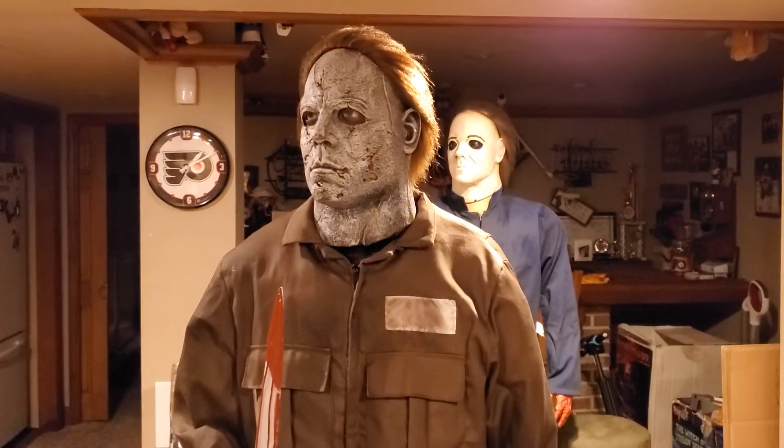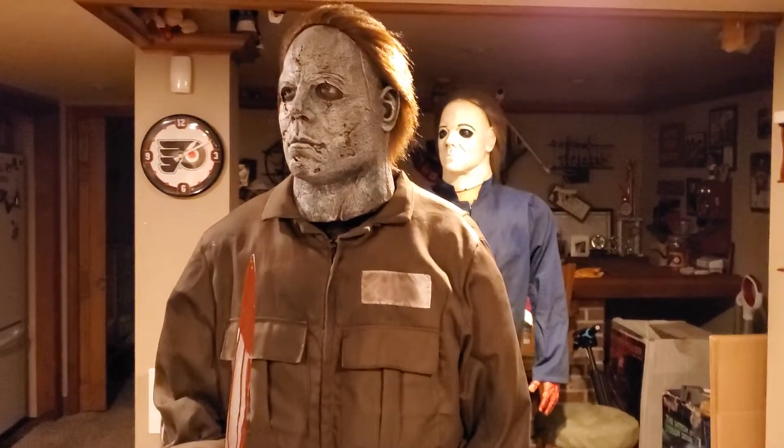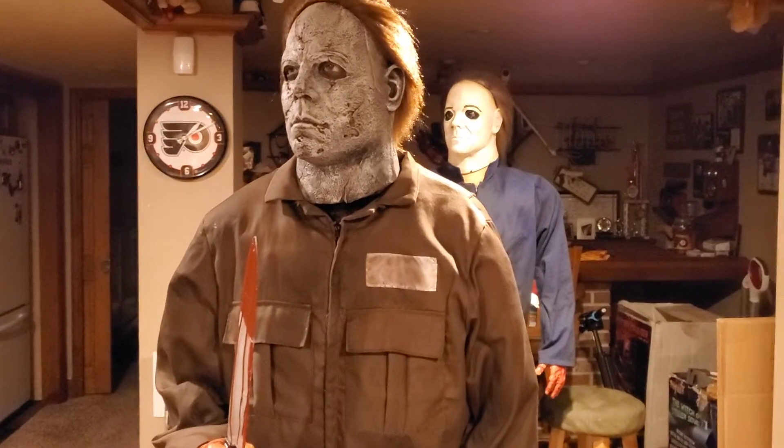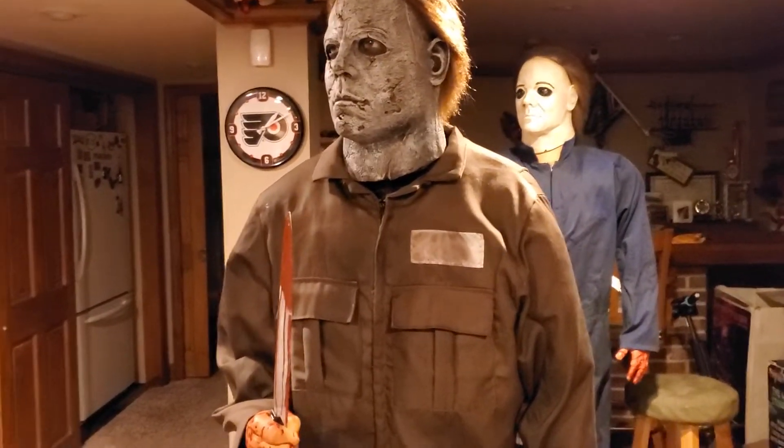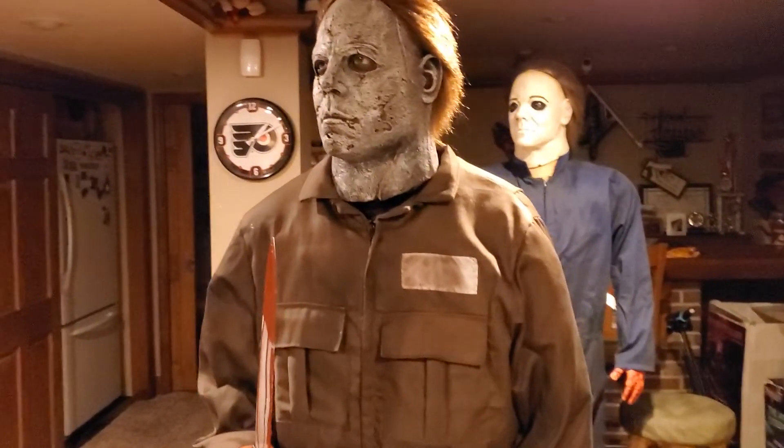Hey guys, Jimmy Brick here, back with another review. Today we're going to be making a review on the 2009 Jimmy Animated Michael Myers. This guy was sold at Spirit Halloween in 2009, and I believe he retailed for $249.